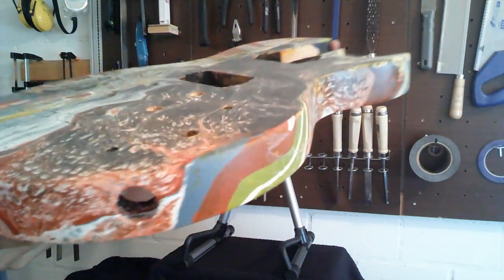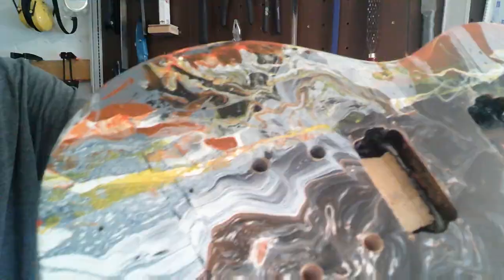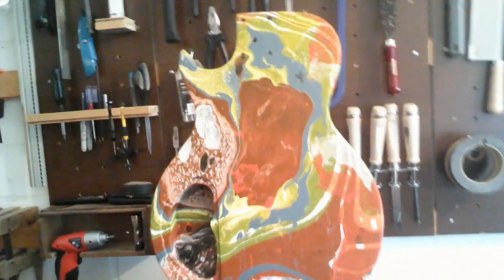Afterward I applied a matte clear finish with spray cans. I applied around 7 coats of spray to each body with sanding in between, so now they are totally smooth and ready for assembly.